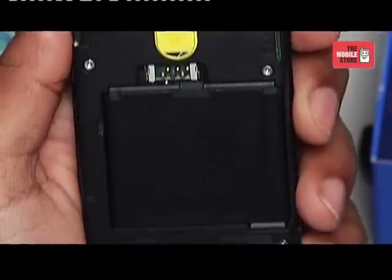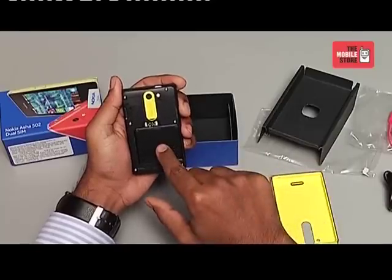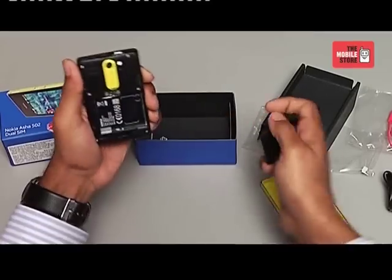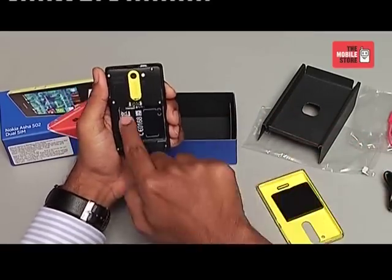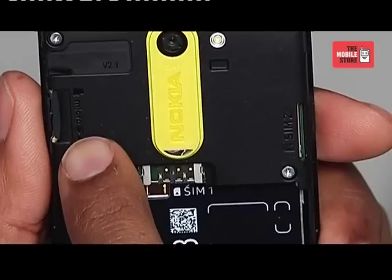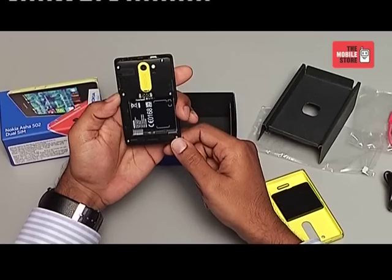When you remove the back cover, we have the battery we inserted to power the device. You will have to remove the battery to access the SIM 1 slot. On the side we have the SIM 2 slot, and on the other side we have the micro SD card slot along with the 4GB card.